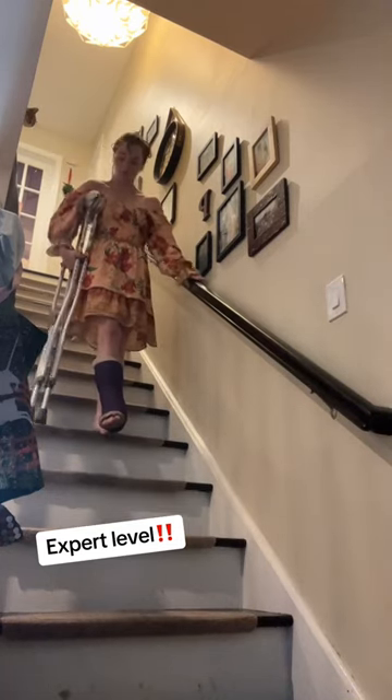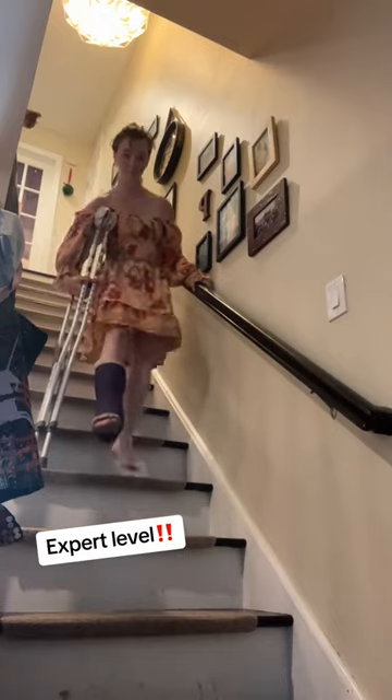And going down the stairs, I put both crutches under my arm and very gently support my weight with the railing and the crutches going down.